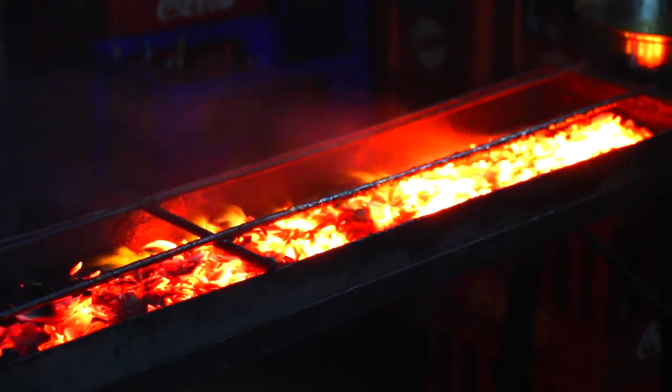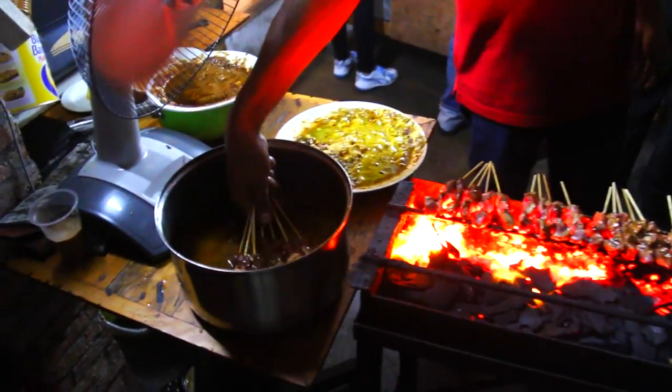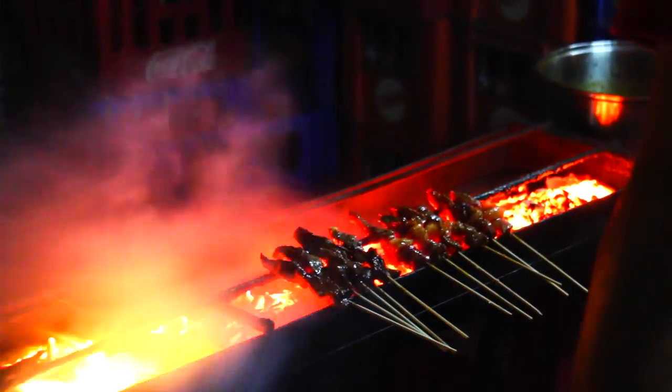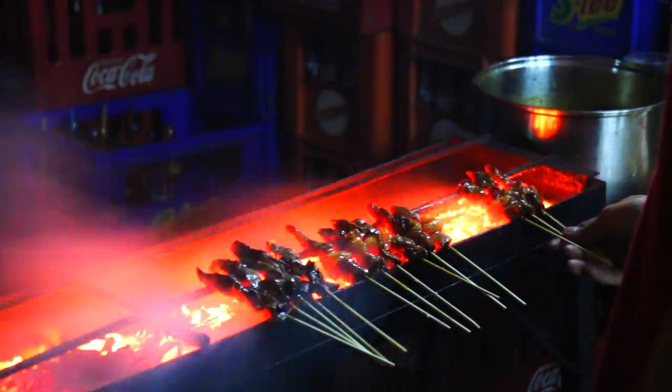The grill is powered by a fan and before the satay hit the grill, they are dunked into a bucket of seasoning — a super secret seasoning. The satays are grilled for 3 minutes each side until they are super crispy and brown.